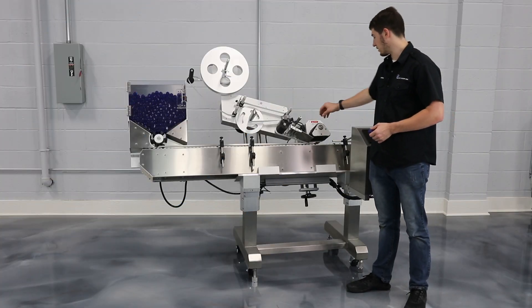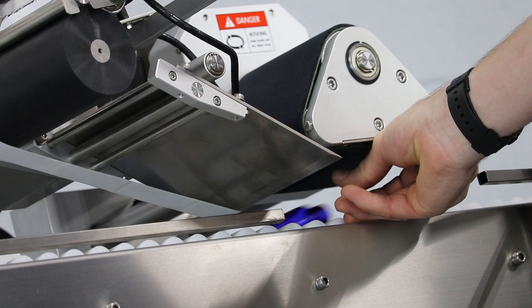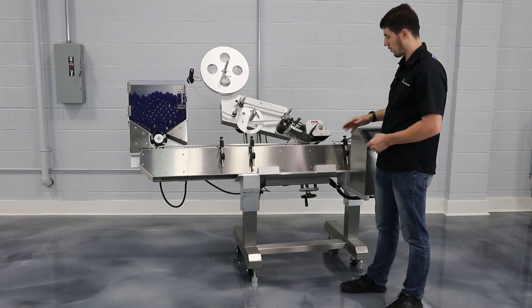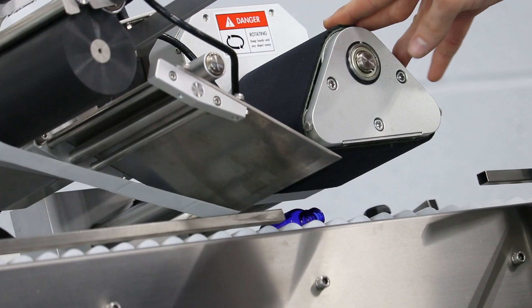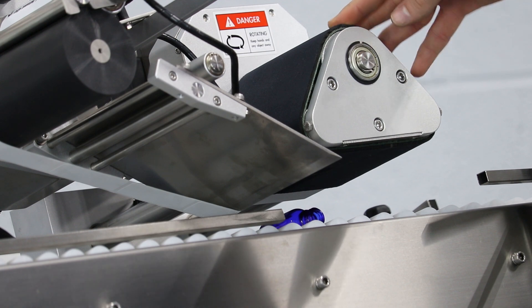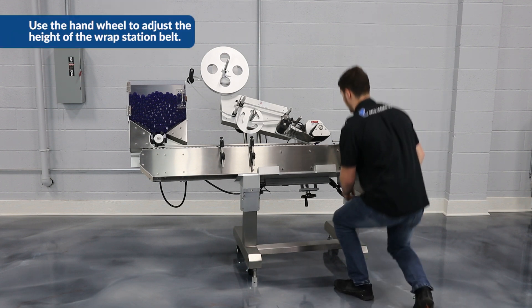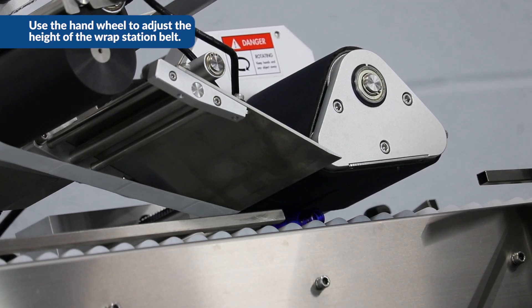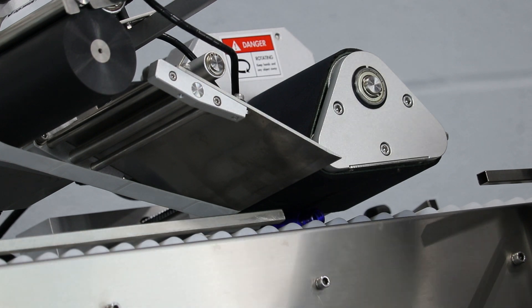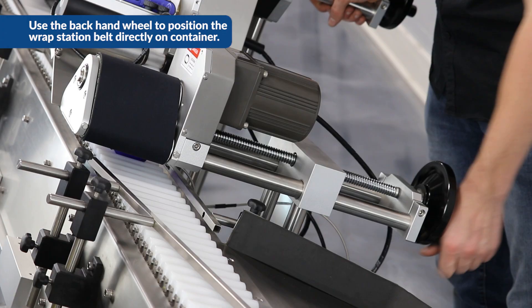To set up our wrap station, which is located right next to the label head, we're going to take our bottle and put it on the conveyor underneath it. We're going to use the up and down adjustment to lower the wrap station on top of the bottle. We want to put a little bit of pressure — touching the wrap station to the side of the bottle. This is a foam belt that will actually wrap and press the label around the container. We'll lower it on top, and then we can also control the in and out adjustment on the back so the wrap station is pressing on the entire label.